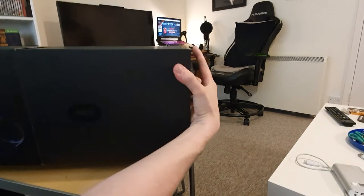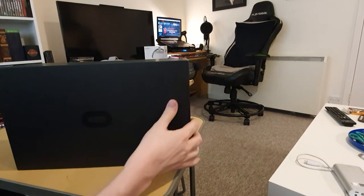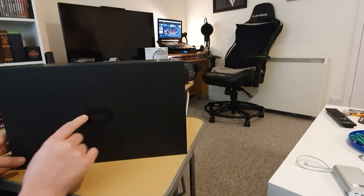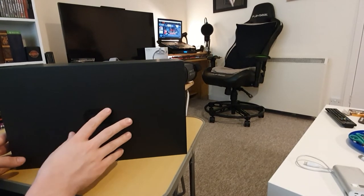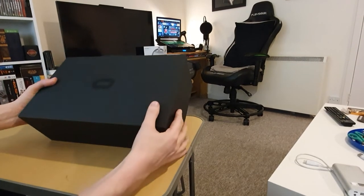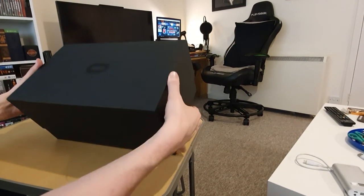So let's take the sleeve off. You've got the very basic Oculus logo here — which even though it's just a circle, I really like it. I think it's pretty effective, and whenever I see it I get a little excited.